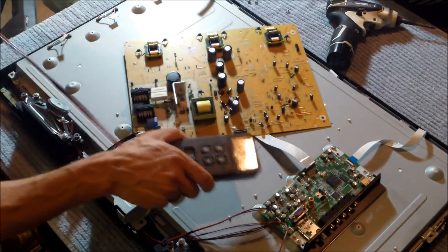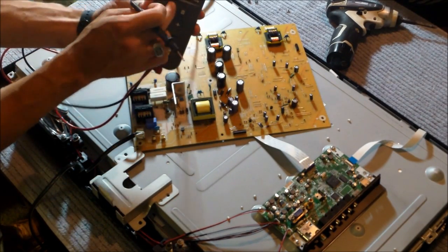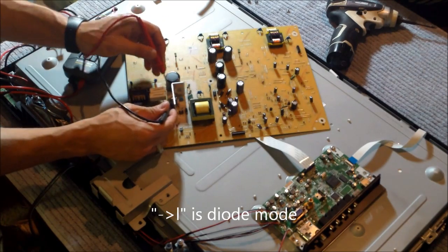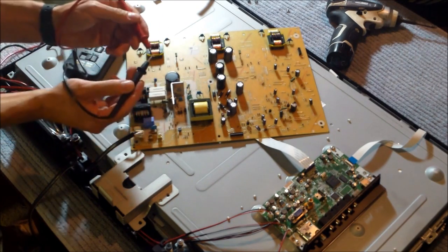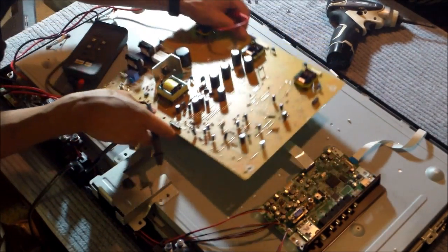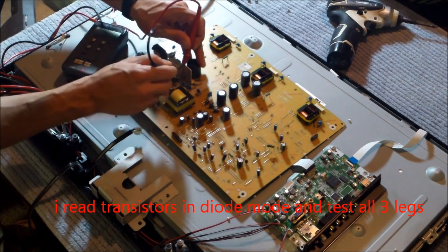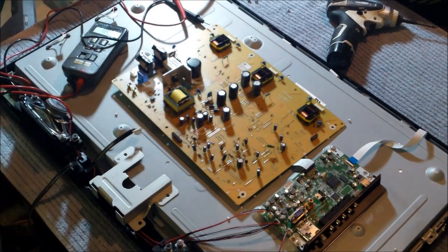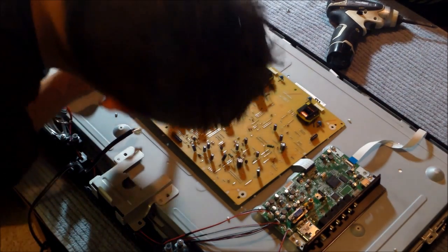That one right there is bad, and that one right there is bad. I'll show you one more time. You put it in diode mode — on the Fluke 12 multimeter, push that all the way to the right. It looks like an arrow facing to the right. You put your negative lead to the silver part of the diode, and it reads shorted — zeros across the screen. I can also read this transistor right here to see if it's bad. Sometimes they go bad — that's why they're on heat sinks, because they get real hot. This transistor took out those diodes.